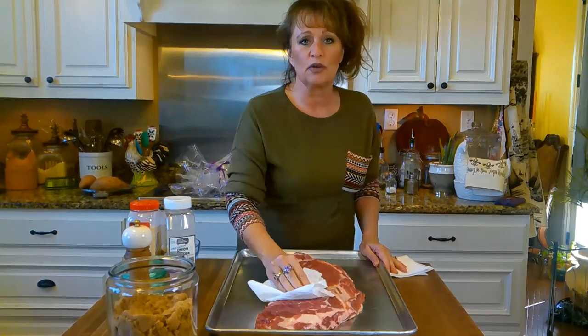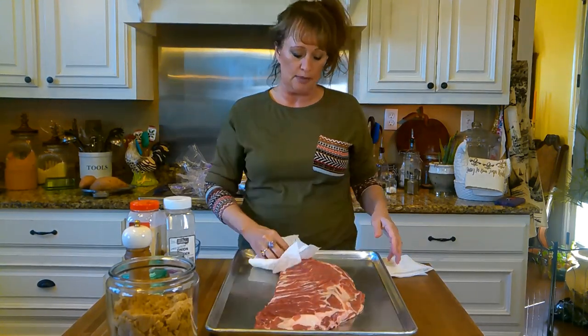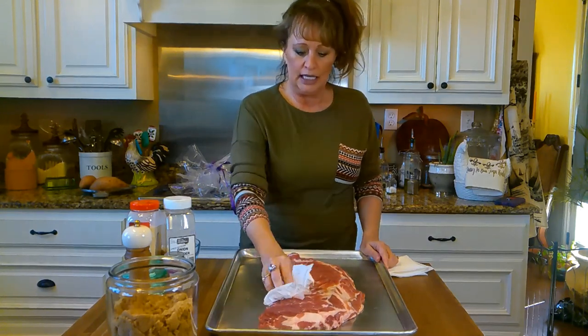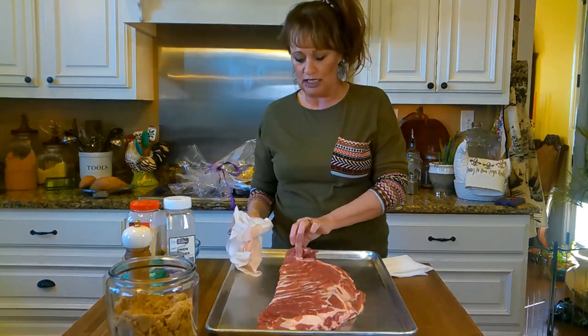I get these spare ribs — these are pork spare ribs. They come in a two-pack with two slabs for just under $20 at Sam's Club. And no, I don't make any money from Sam's Club, but I just wanted to tell y'all that.